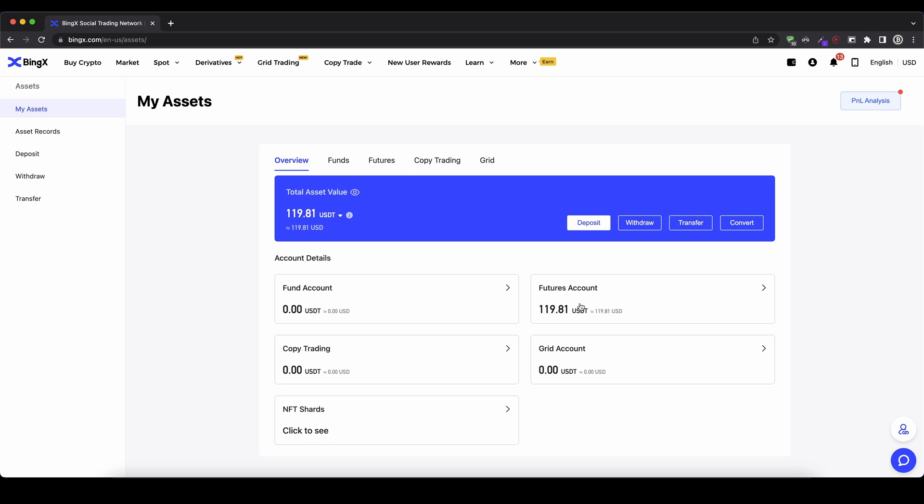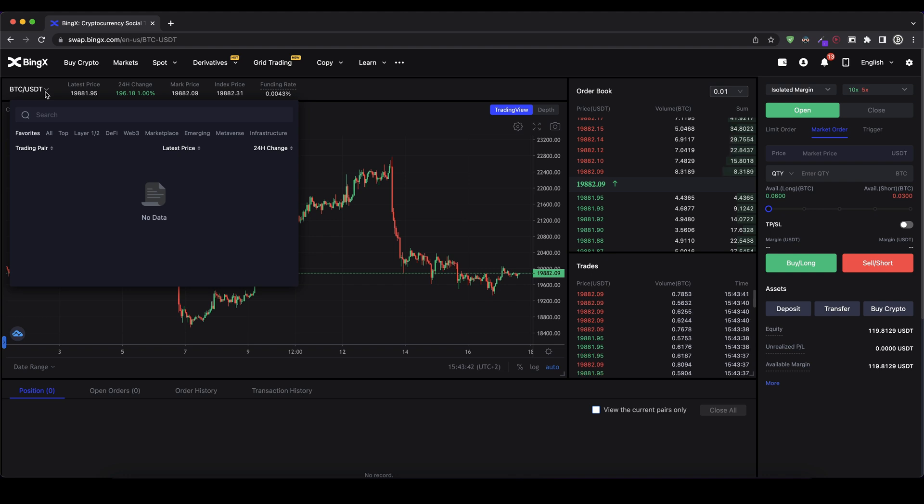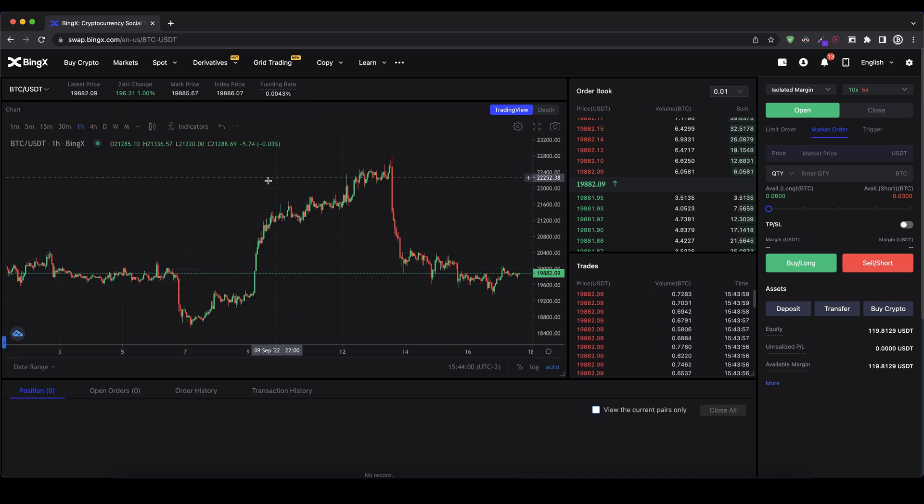Now I want to trade it. To open the trading platform, simply go up here to 'Derivatives' and select 'Perpetual Futures'. You'll get to this page right here. It might look a little complicated at first but I'll show you everything step by step. Up here we can choose our trading pair — in this case Bitcoin/USDT is selected, but we could search for any other pair, like ETH for Ethereum. You can see the price, the change, and other information, plus the trading chart on the top left, which is a TradingView integration.